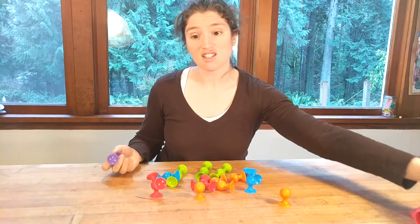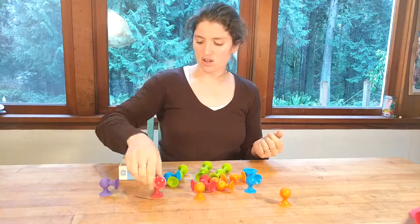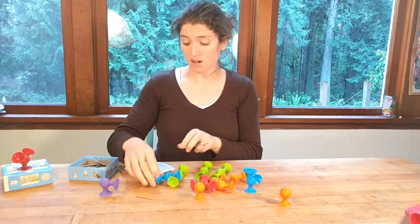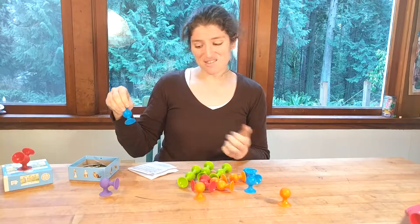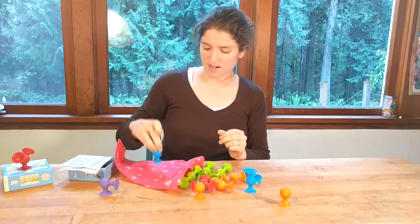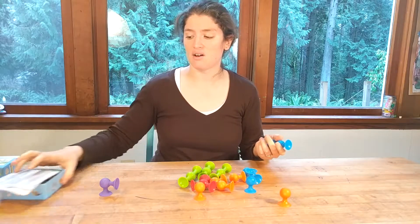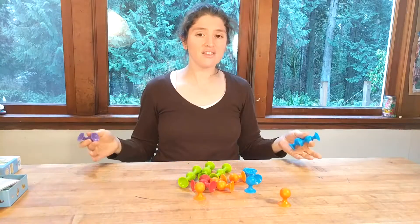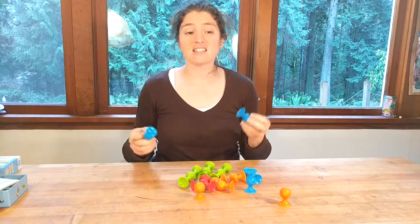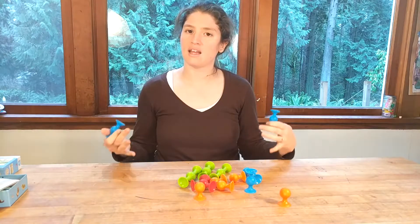One of the things you can look at is what do squigs hold on to? Can it hold on to the table? It can. Could it hold on to a puzzle box cover? It can. Could it hold on to paper? Not really, but a little bit. What about fabric? Not at all. You can have your kids go all around the house, gather tons of things — maybe it doesn't stick to your forehead — and see what it sticks to and what it doesn't, then try to figure out what those things have in common.